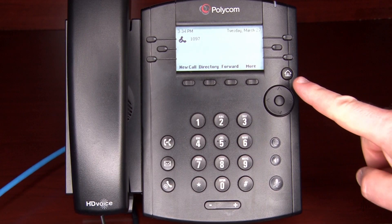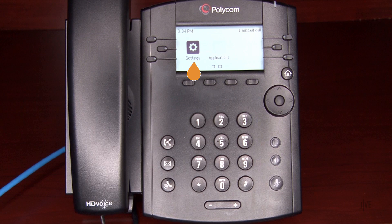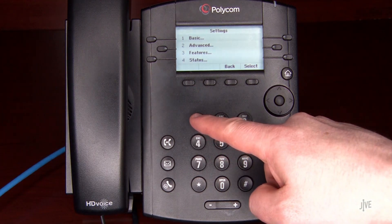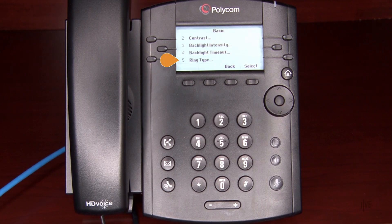Press the Home key. Navigate to the options for Settings, Basic, and then Ring Type.